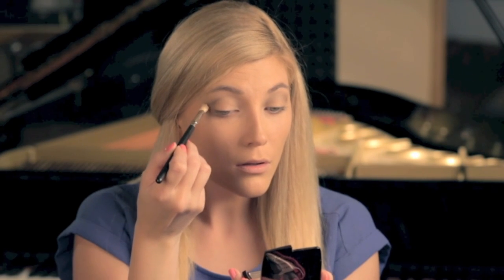I'm going to add a little bit of the darkest color in the outer corner — as you can see, I'm forming a little sideways V-shape on the corner of my eye — and then I'm just going to blend it out so it doesn't look harsh, but I want to keep the shape because that's what's going to make it look a little smoky.